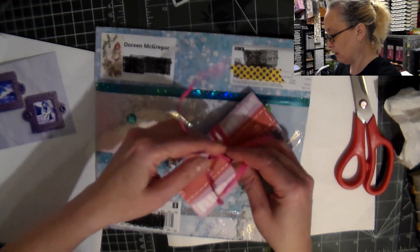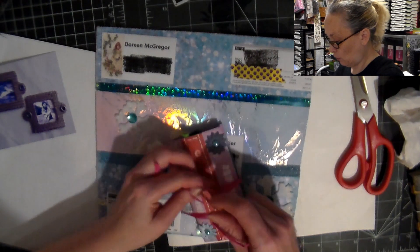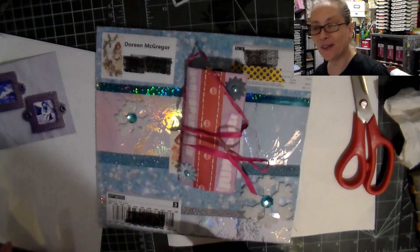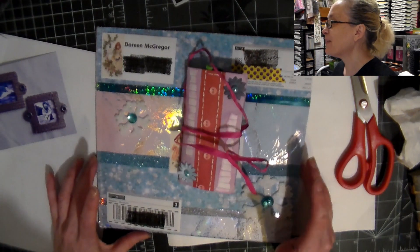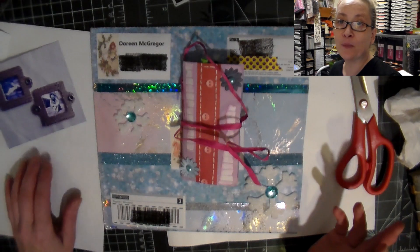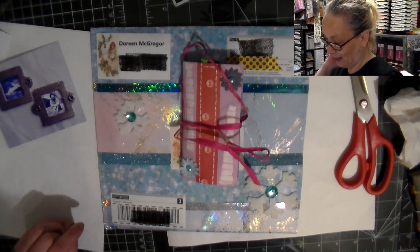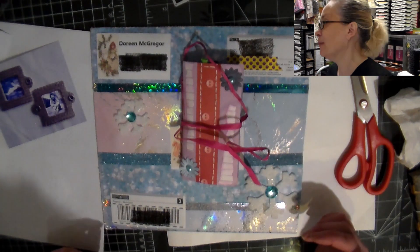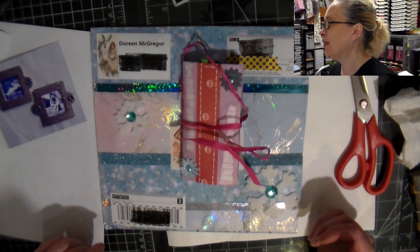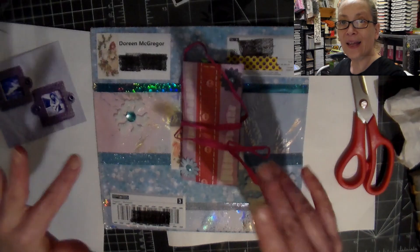Thank you so much Doreen for all your artwork and for making this cute little notebook, and for sending this gorgeous envelope — that is really stunning. I can't wait to read your comments on what you think about what she sent. I'll let you guys go and I will see you tomorrow for another video. Bye!